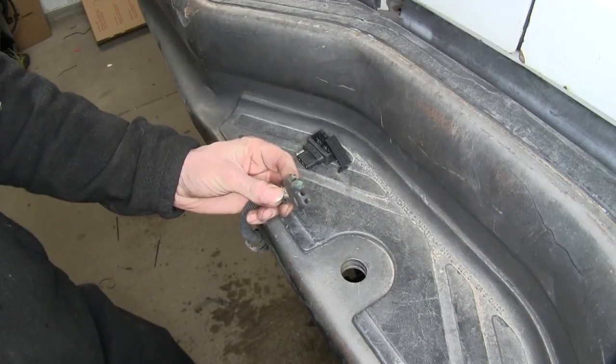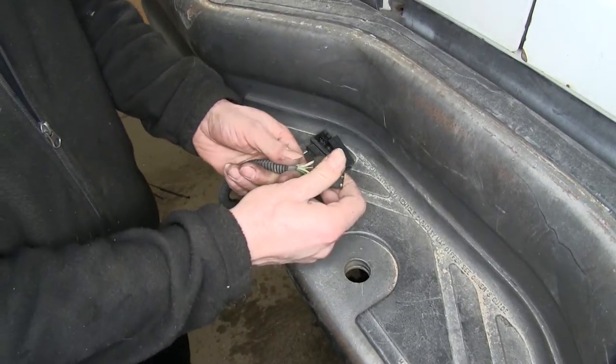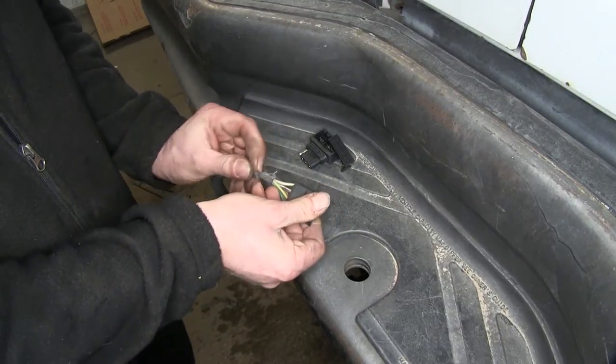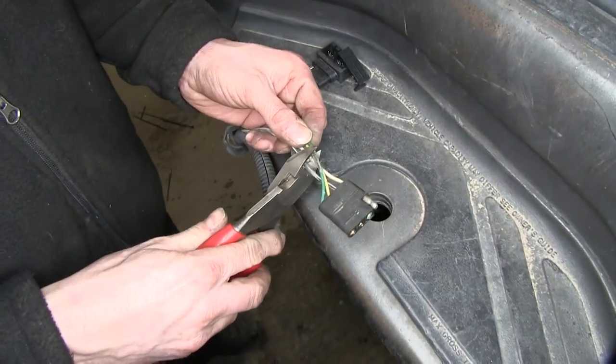Here's our factory four-pole connector. We actually tested it — we have power in the wires but nothing out here. So we're just going to use our quick fix. We'll peel back some of the insulation and loom material, get down to some fresh wire, and go ahead and cut it off.